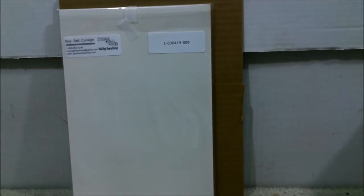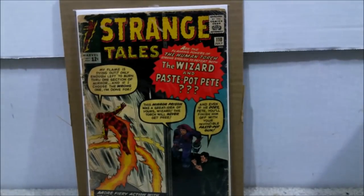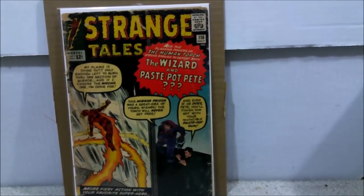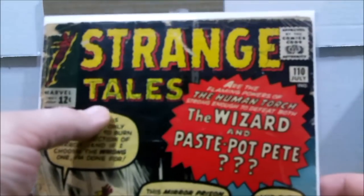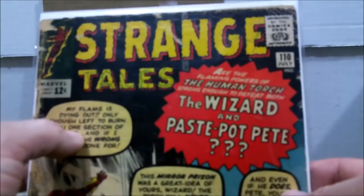Without further ado, let me show the book that I will be getting graded. Here we go — it's a lower grade of Strange Tales issue 110. This is the first appearance of Doctor Strange. It does have a little bit of outlining writing here, so some kid must have drew in this at some point.